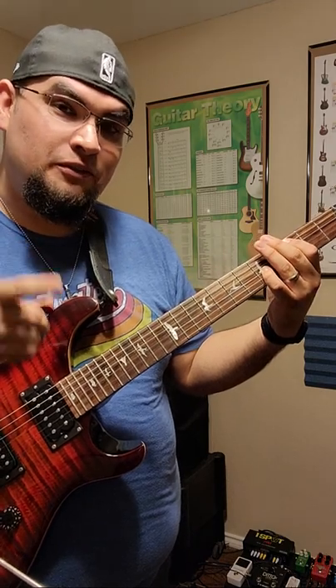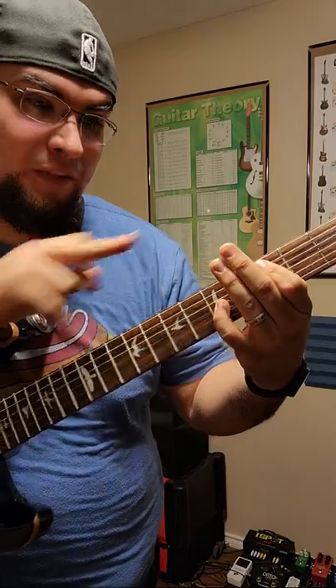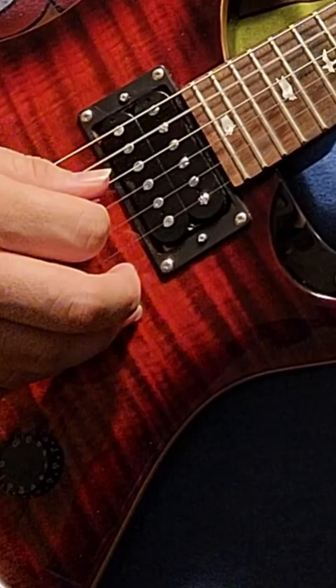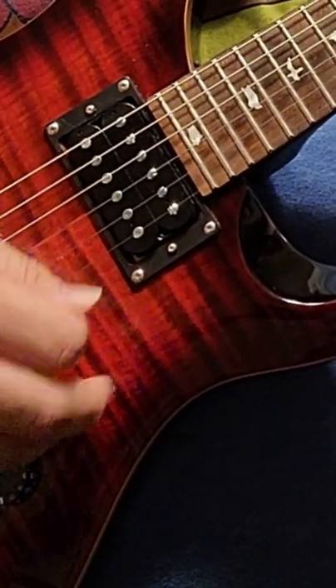That's not quite the sound we're looking for. What you got to do is mute the strings. The way to do that is drop these two fingers on the strings and what you get is a mute — a sound, a mute, a sound, two mutes — and then you just play it.